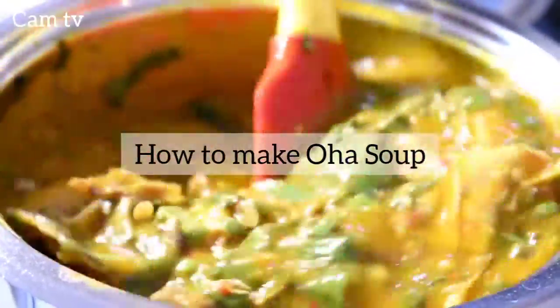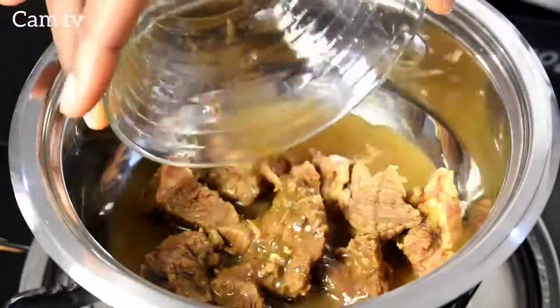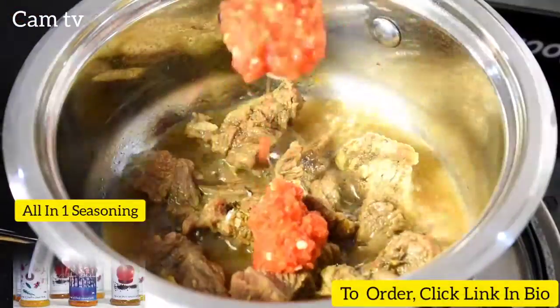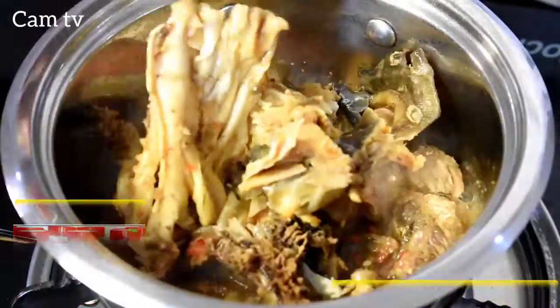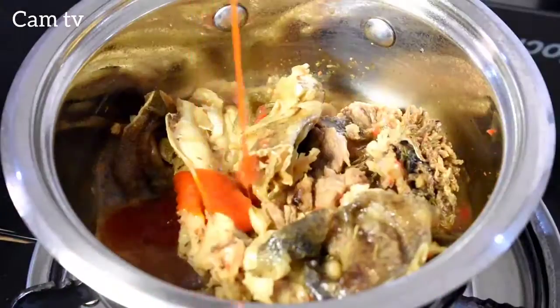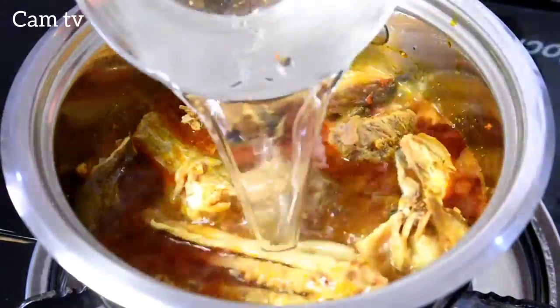Hello, in this episode I'll be making Oha soup. The meat is already cooked. I pour in the stock, add 2 teaspoons of fresh chili blended with onion, some stock fish, 4 tablespoons of palm oil, and half a cup of water.